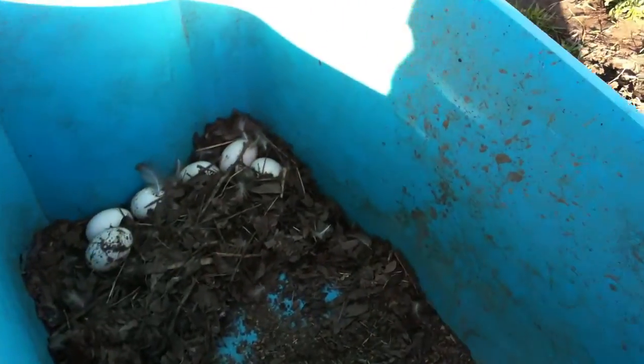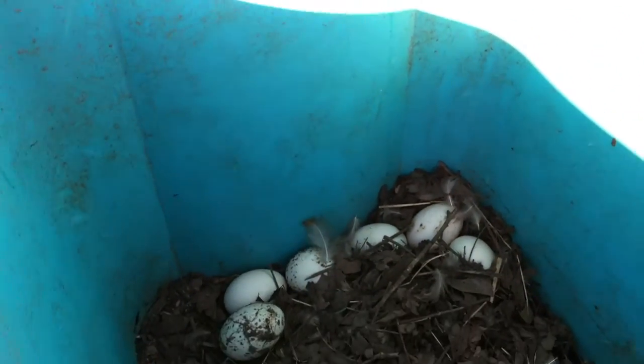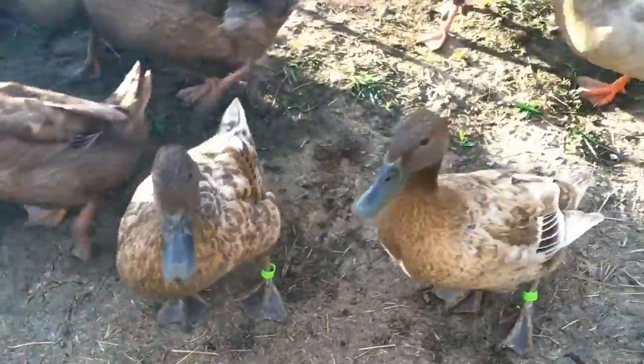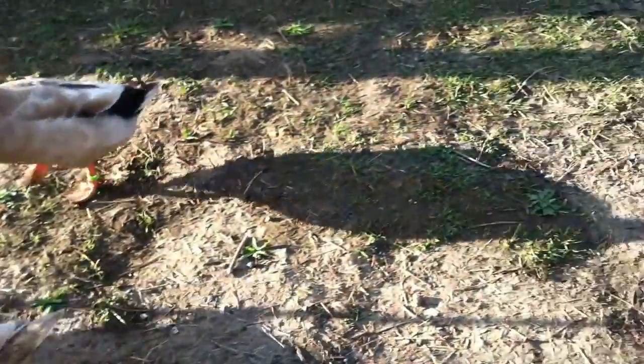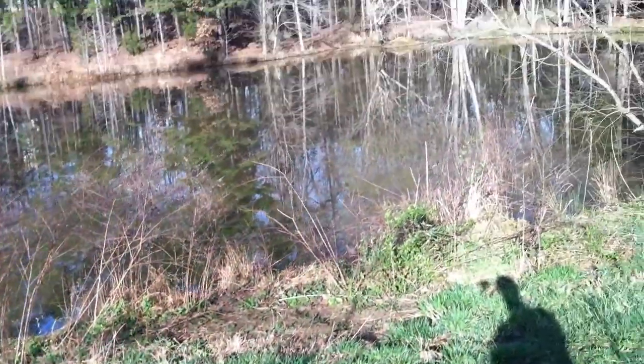I can usually tell by how many eggs have been laid if they are going to lay any more for this morning. And these ducks have laid six eggs here. So we are going to go ahead and let them out so they can free range on grass and go play in the pond.